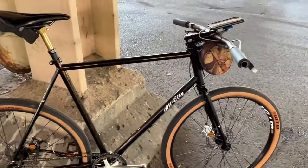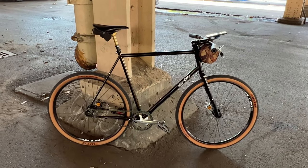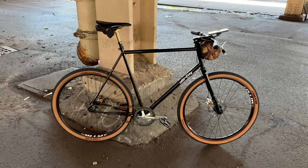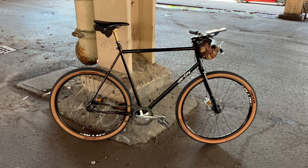Anyways, that's the bike. Hope you enjoyed this. Let me know if you have any questions, or if you have a Super Professional yourself. I'll catch you guys in the next one. Peace.